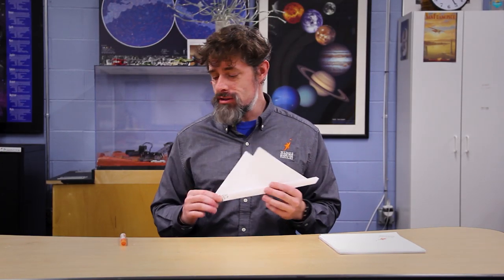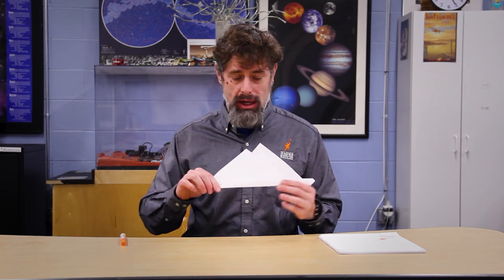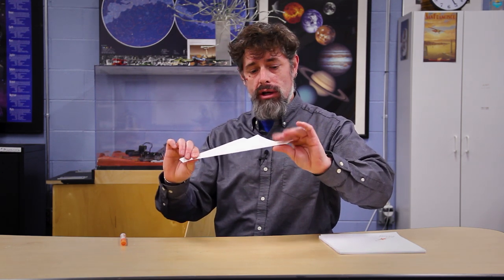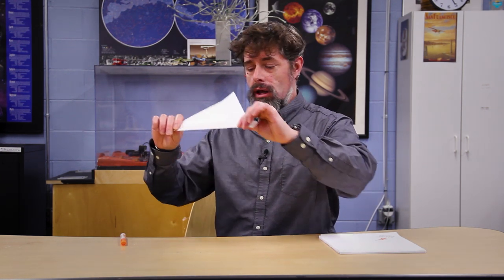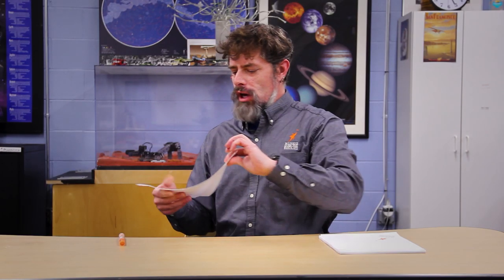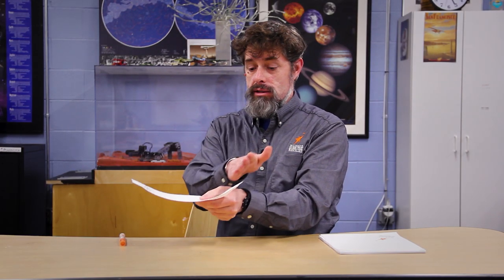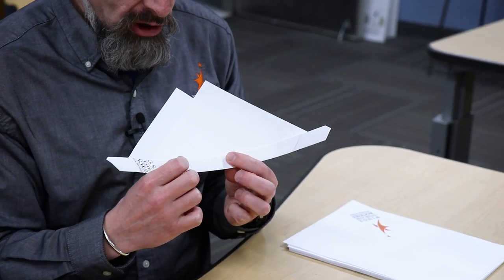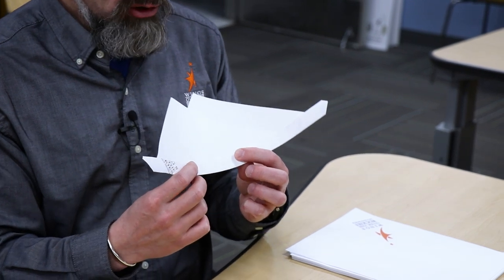Now once you have this shape, you're ready for the super crazy part — hopefully you've got a table like mine. I'm going to grab this by the tabs, holding them firmly, and turn it face down right on the corner of the table: one tab goes straight down, the other goes straight across. You can do this quite a few times, but you're just looking for a shape that's a little bit curved, very flat, and a little bit bumpy with these crenellations across it — those are going to help it fly too.